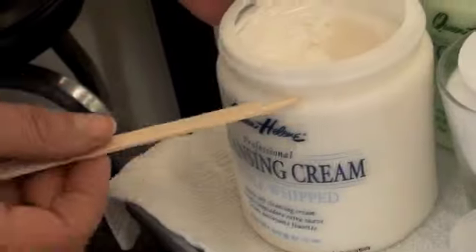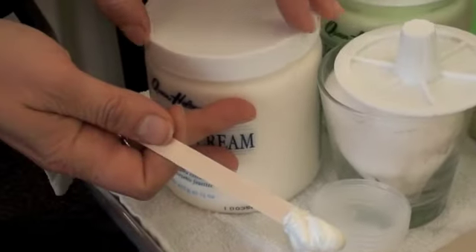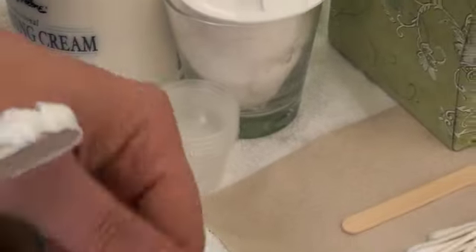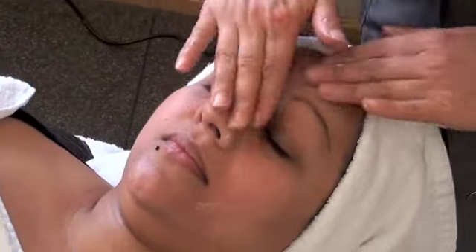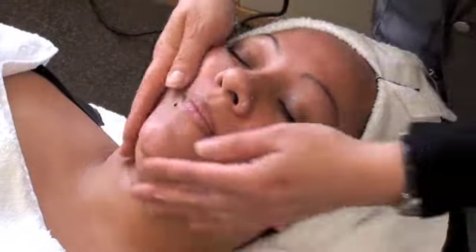Remove the cleanser from the container with the spatula and cover the lid. You can add this into a little container or you can add this to your clean hands. Throw the spatula away. Apply the cleansing cream — you don't have to do any elaborate movements as long as you applied it.